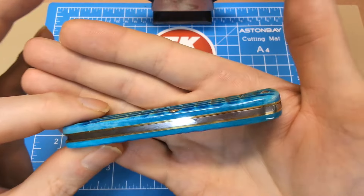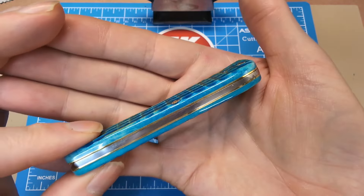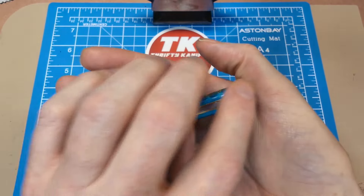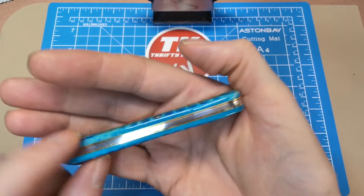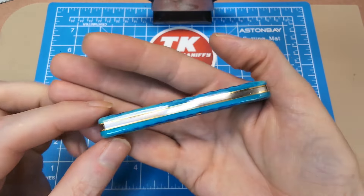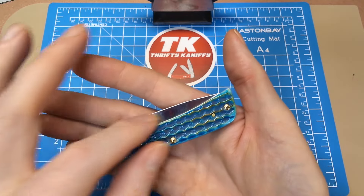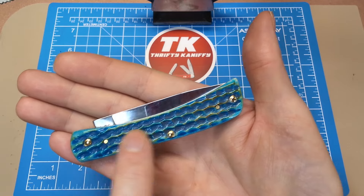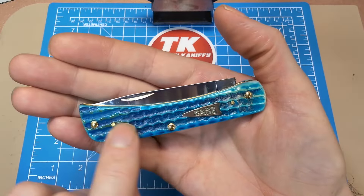The build quality is really good — fit and finish has been far better than many knives I've gotten from Case. I don't really see any massive gapping. The spring maybe sits proud just slightly in the closed position, but it's very minor. There may be a tiny gap at the top, but again very minor. The handles are all well hafted, all the edging is rolled over and feels very nice in the hand, and the pins are nicely rolled over as well with no proud pieces sticking up.